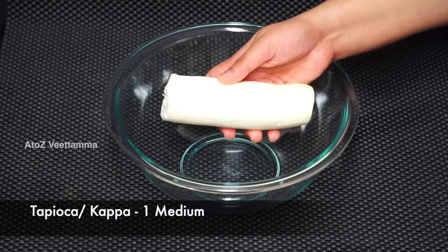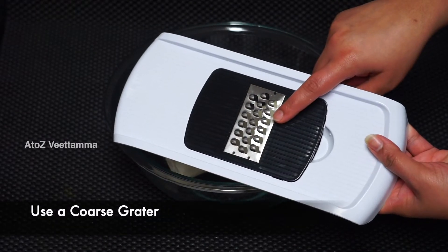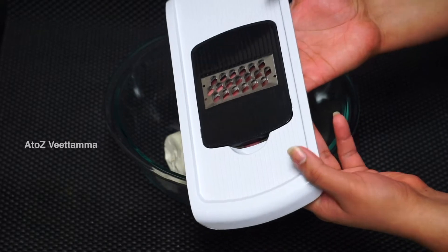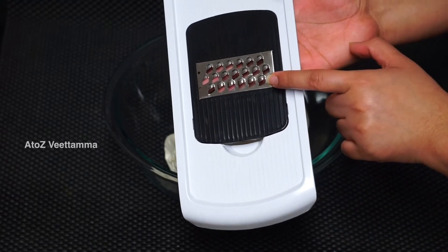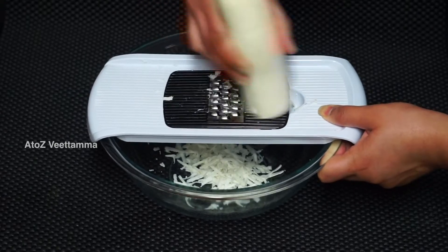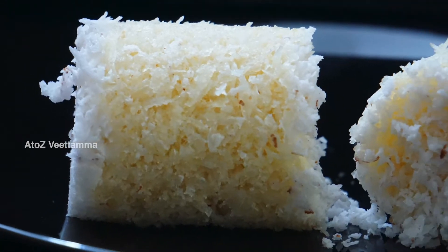If you want to add a cup, you can add a cup of cups. The soup is going to go in a pot with gluten. I will add it. If it's not chicken, it's a good portion of the food. As you can see, the soup is going to keep the soup.